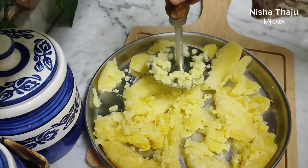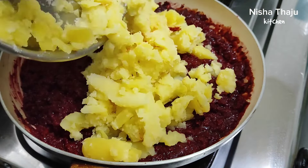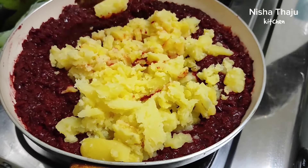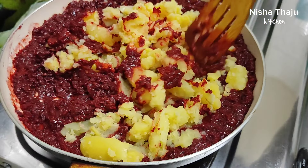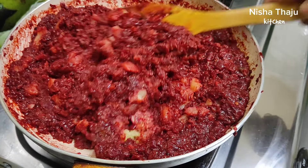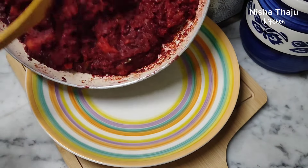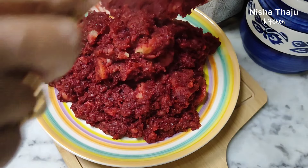Mash the potatoes and then add them to the curry. You may try the same process with leftover beetroot sabzi or puri too. Once you've added the potatoes, give a good mix, and once it turns dry as you can see here, transfer it to a plate and allow it to cool down completely.